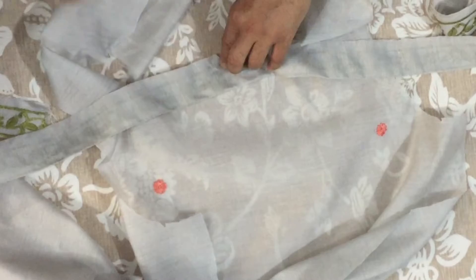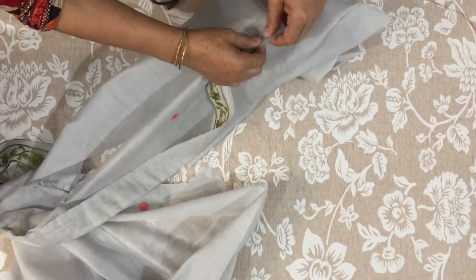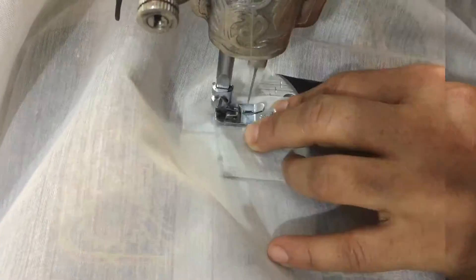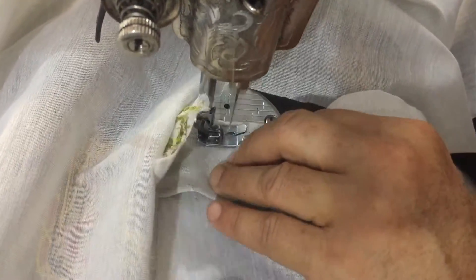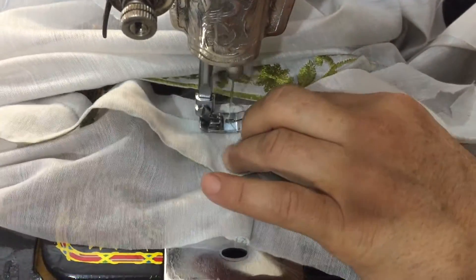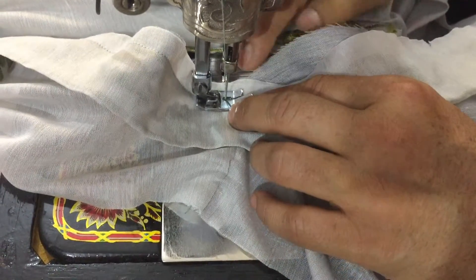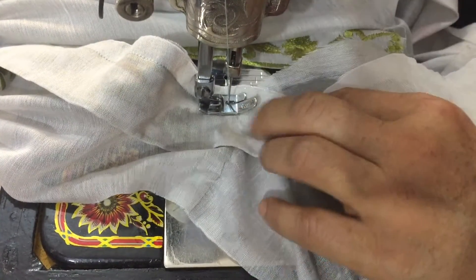Now I will put it here and seal it from here. I will put it in the back. Now I will seal it from here. Now I will take it to the back and put it in the back.